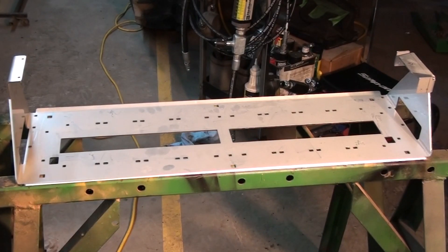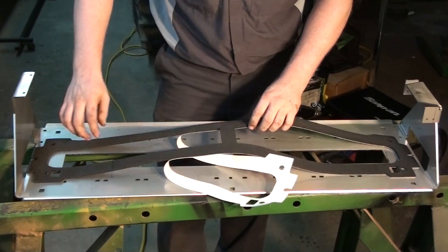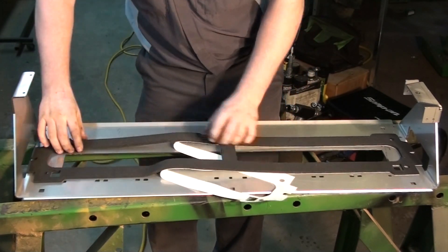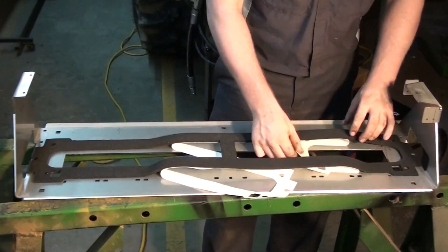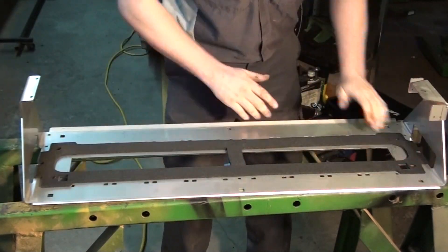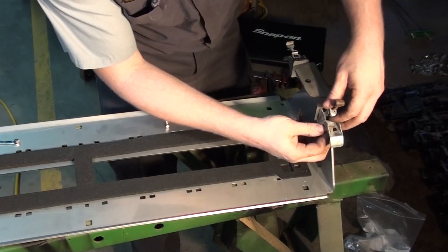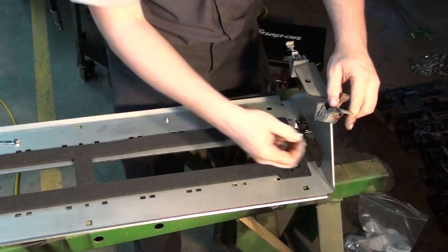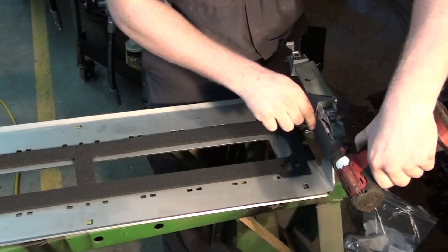In the next step we will assemble the double shoot manifold components. Clean the manifold bracket and install the gasket. If the latch bolts do not fit easily through the punched holes, you may wish to remove a small amount of steel with a 5/32nd steel bit. Fasten the latches to the bracket with the supplied stainless steel bolts.